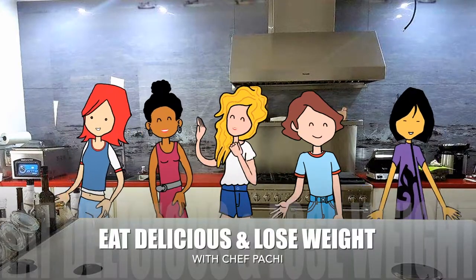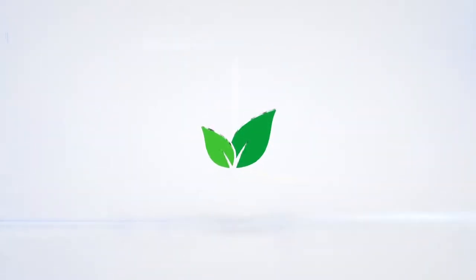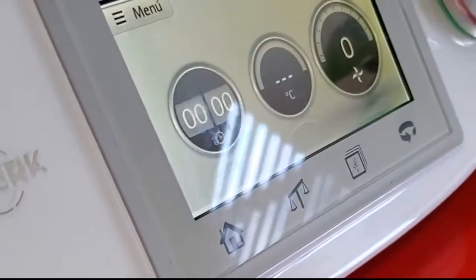Eat delicious and lose weight with Chef Pachi. Hi! This is Chef Pachi and today I have an amazing class. We're going to learn how to make pesto on the Thermomix, Chef Pachi style.